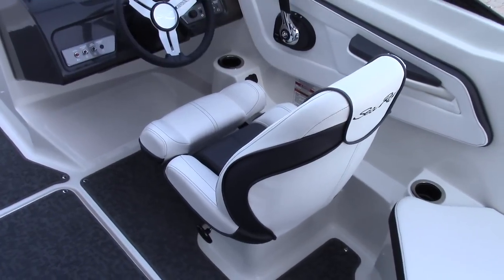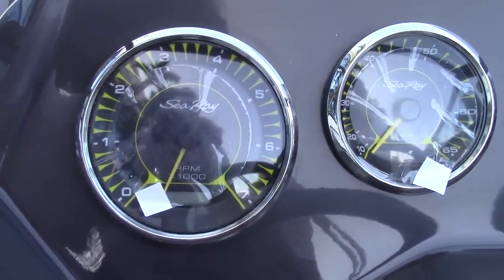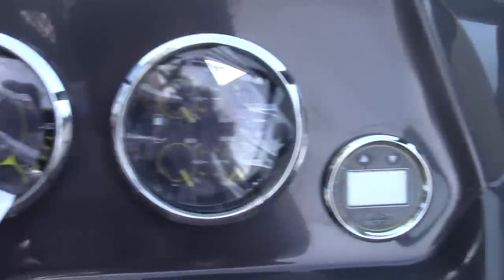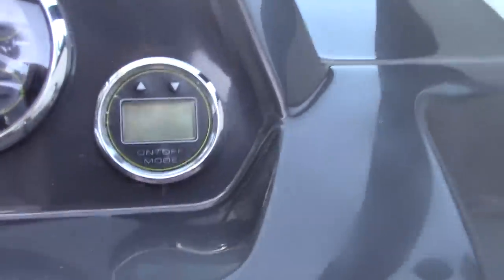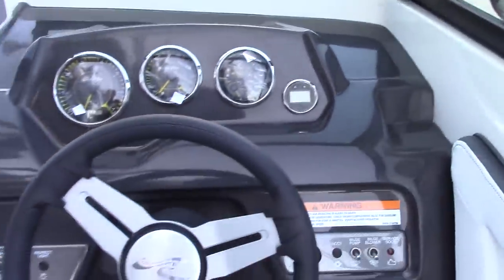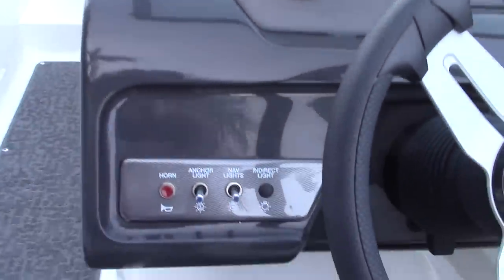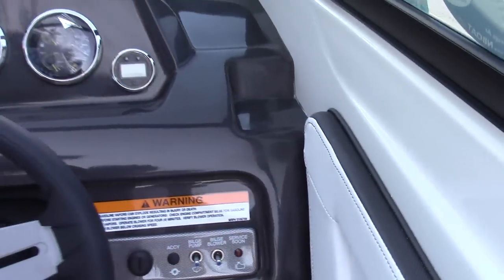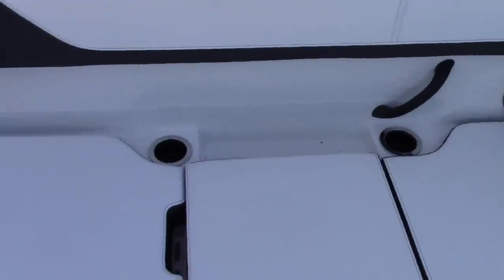Moving towards the helm, you will see they kept the bucket sport seat with thigh rise bolster. You have the classic Sea Ray gauges: the tachometer, speedometer, fuel, trim, oil pressure, and temperature. Off to the side is the depth finder — a digital depth finder that comes with the comfort package, very nice to have if you are cruising the shallow waters of the Keys or down in Miami. You have nice rocker switches, the horn in a very easy place, and your bilge blower and bilge pump. All throughout the boat there are cup holders everywhere, because who goes boating without beverages.